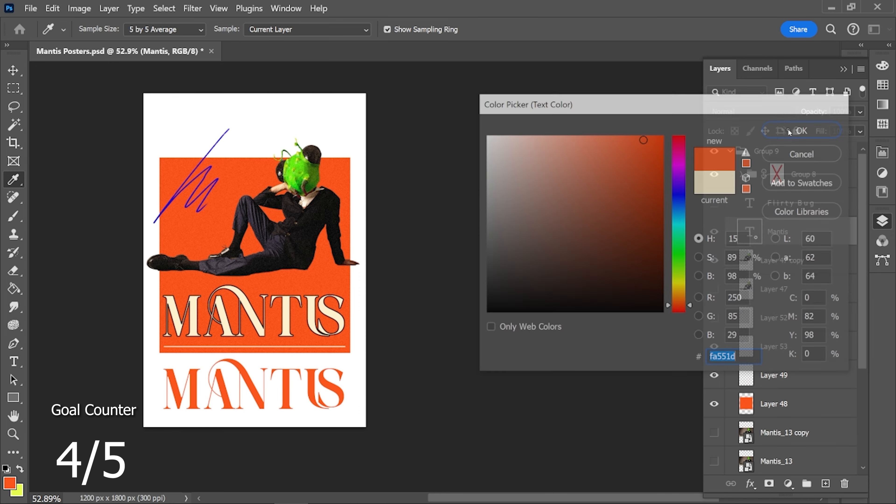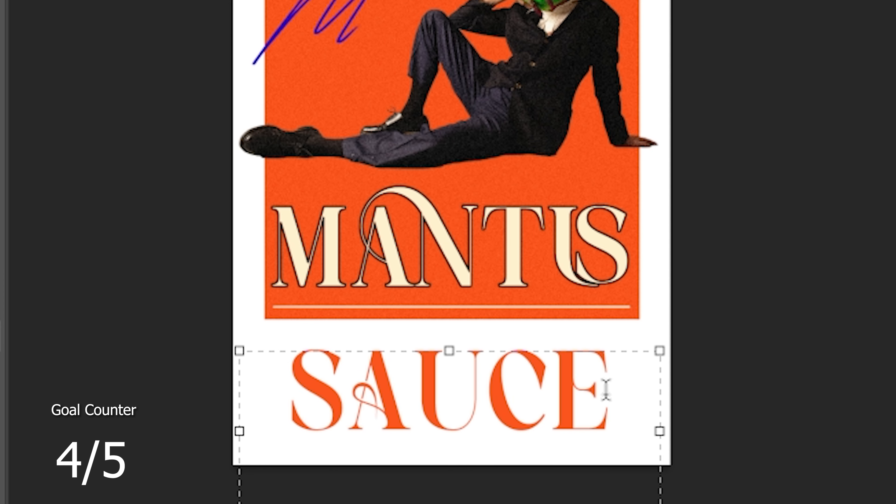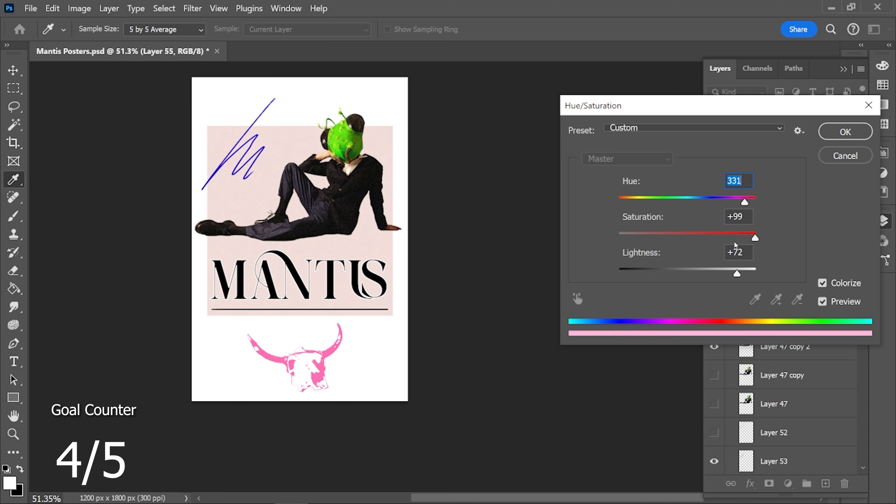I wasn't sure though, so I turned it off for now. I went back to the title and started thinking of other descriptions I've used for this photo — sauce. In my exhaustion though, I lost my artistic confidence, turned off the sauce, and made it kind of boring. Luckily, I snapped out of that, fully embraced the sauce, and added a tomato.